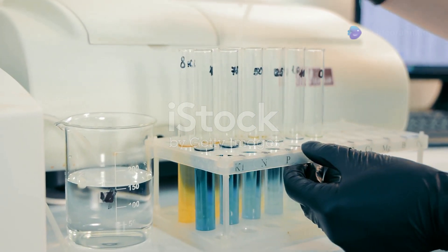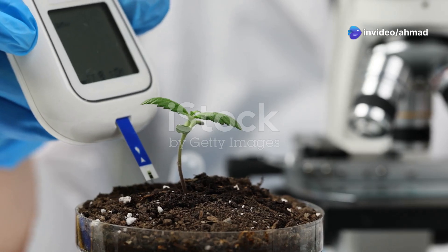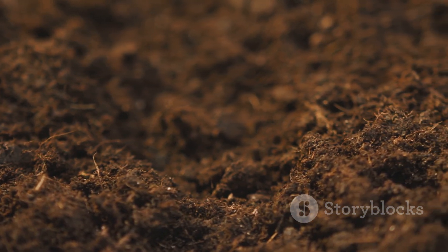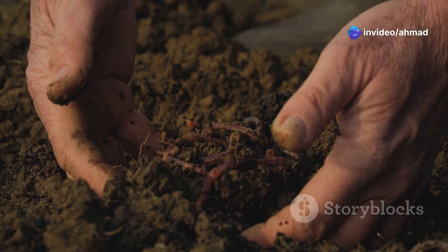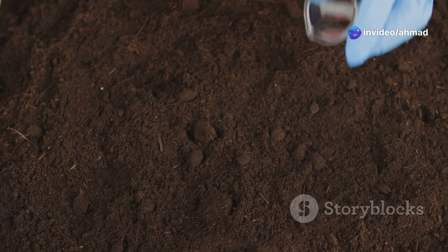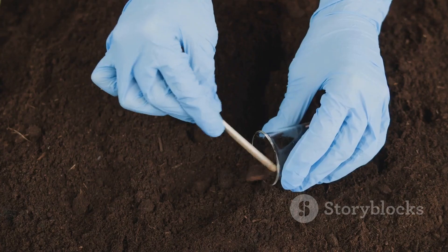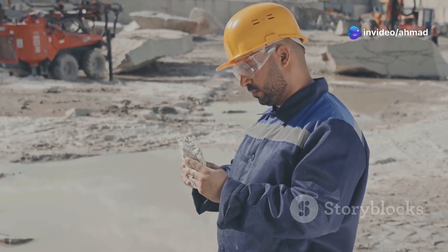Now let's get down to the nitty-gritty with the Atterberg limits test. This one might sound a bit fancy, but it's all about understanding how your soil behaves at different moisture levels. Soil is like people — it's got different moods depending on how much water it's had. Too much water and it gets soft and gooey; too little, and it gets hard and crumbly. The Atterberg limits test tells us exactly how much water it takes for the soil to go from solid to liquid and all the stages in between. This is crucial for knowing how the soil will behave under different weather conditions and loads.